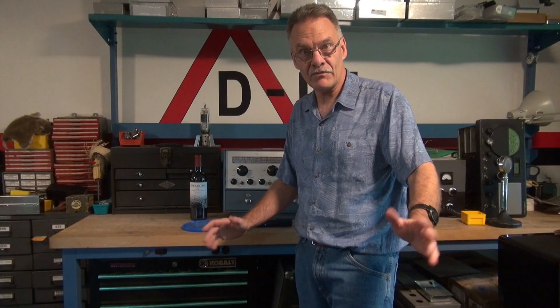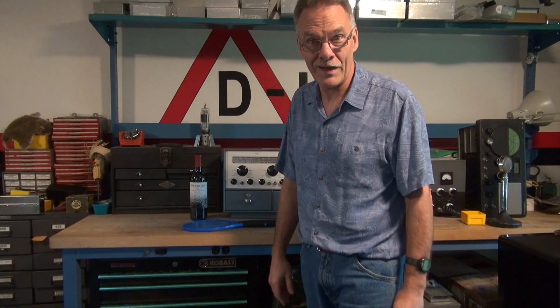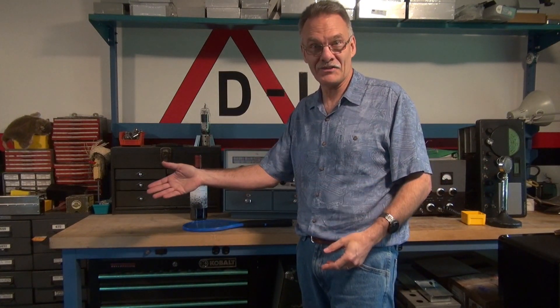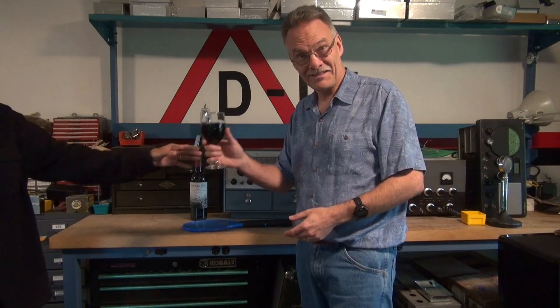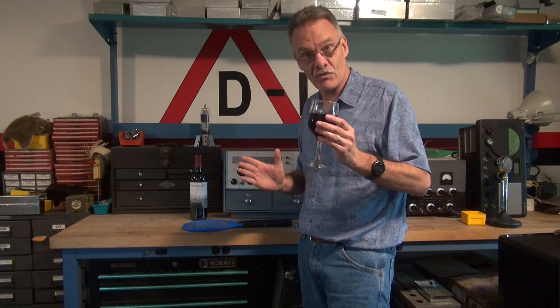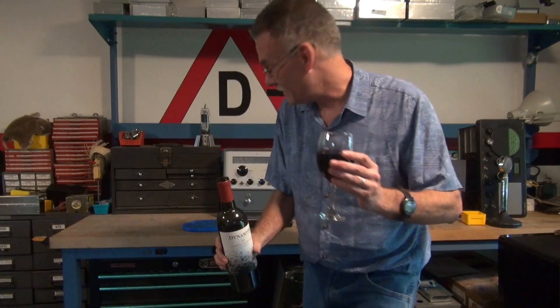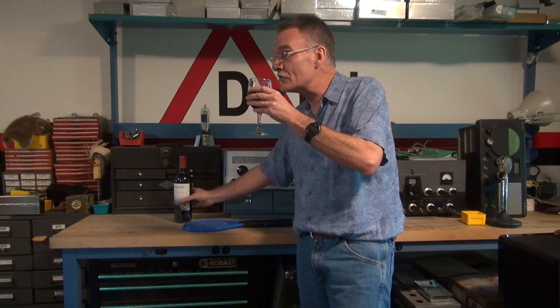Happy Father's Day from Terry here at D-Lab Electronics. What did I get for Father's Day? Normally I get a glass of wine. So this time we're drinking dynamite wine. Now this wine serves two purposes, I believe.